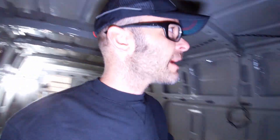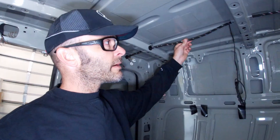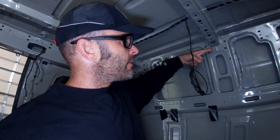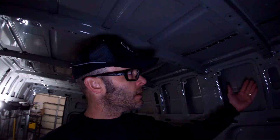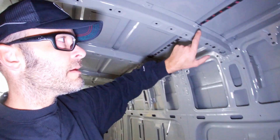All these factory Sprinter vans, whether it's a cargo van, a crew van, or a passenger van, come with an electrical wiring harness on the interior of the skeleton of the van. It runs right down here where my finger's going and it's always in the way. People have to figure out a way to work around that — some people panel over it and put a cover plate. I don't do that.